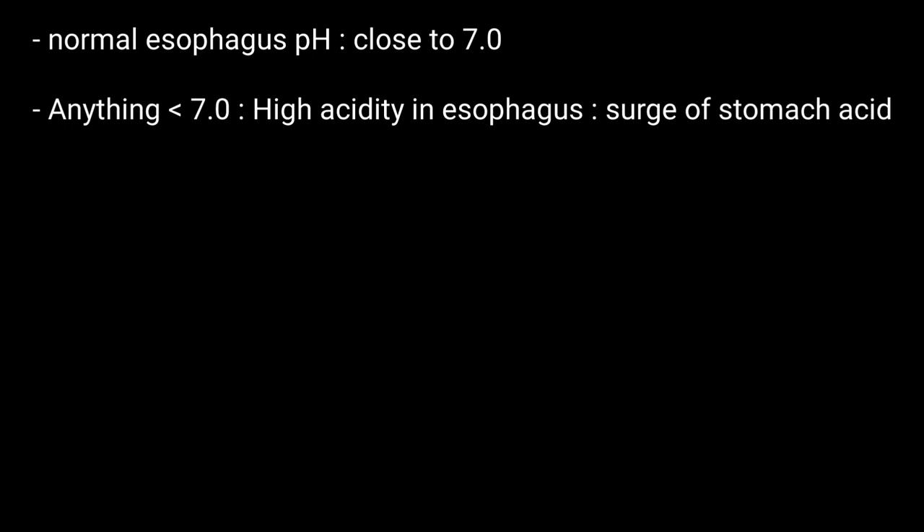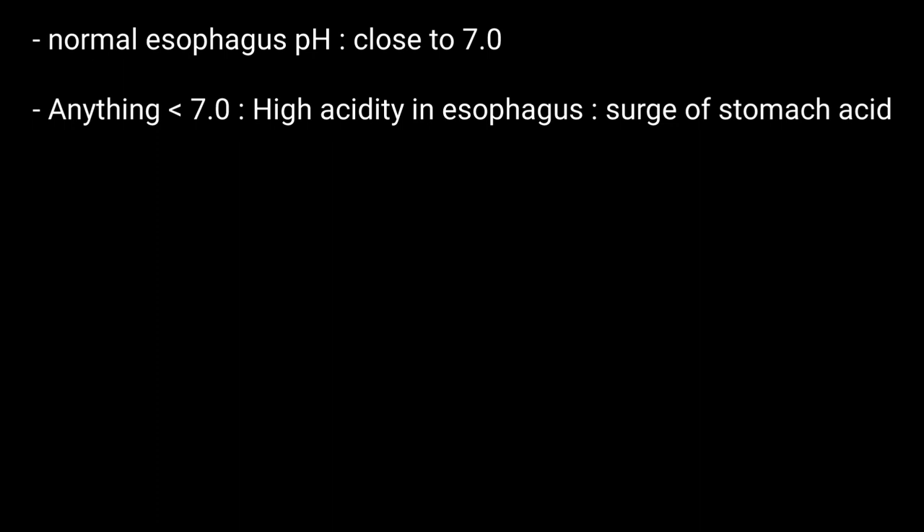Lower esophageal pH may point to the following conditions — you can have a look.